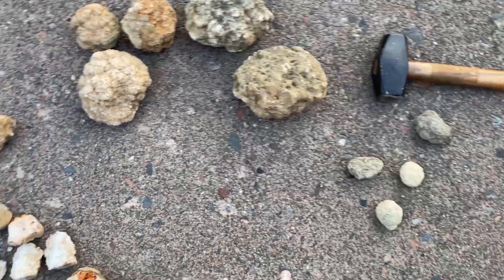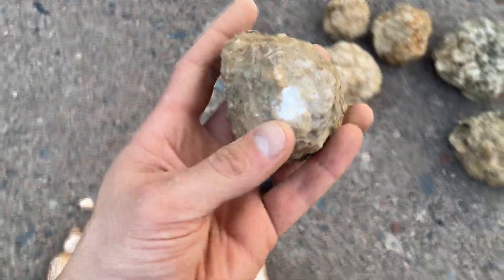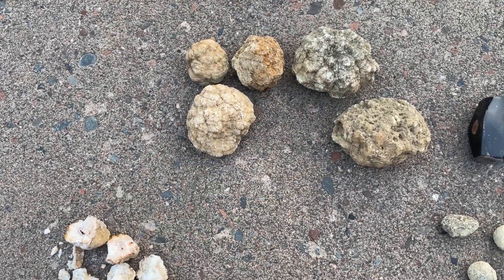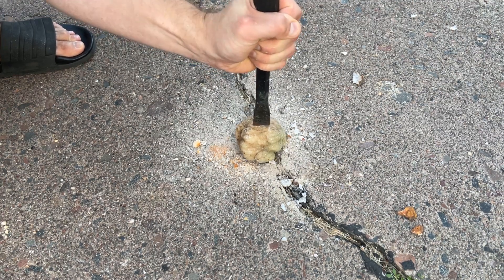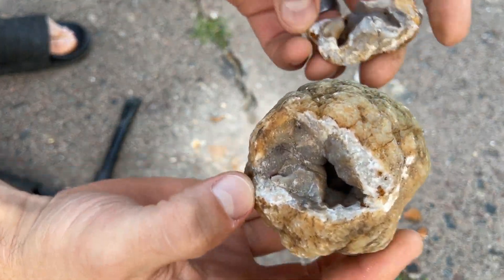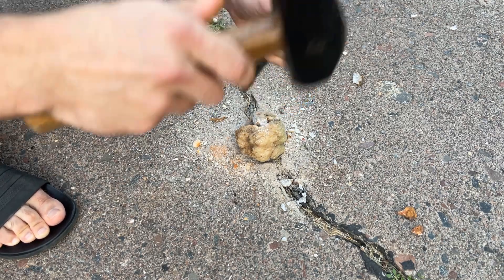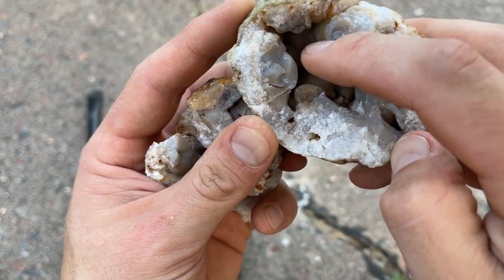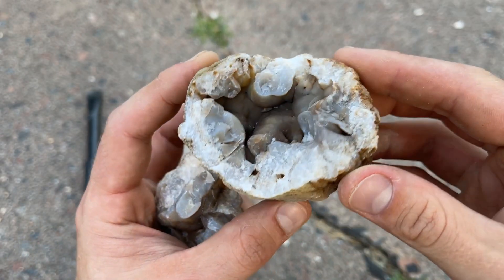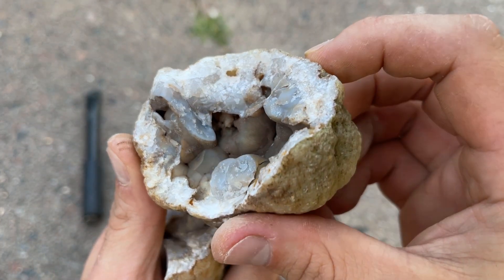I'm going to save these small ones and this one I could not get to crack, so I'm going to save it for my saw. We'll crack open these last five here. Check that out. I'm going to try to break a little bit more off this way. That is so pretty — this would be one I take to my saw, clean it up a little bit, and get a nice face to polish. That is sweet.